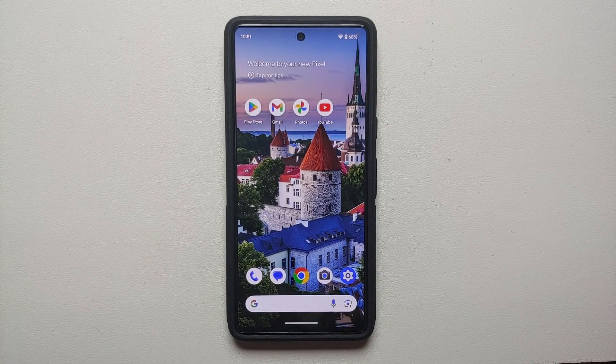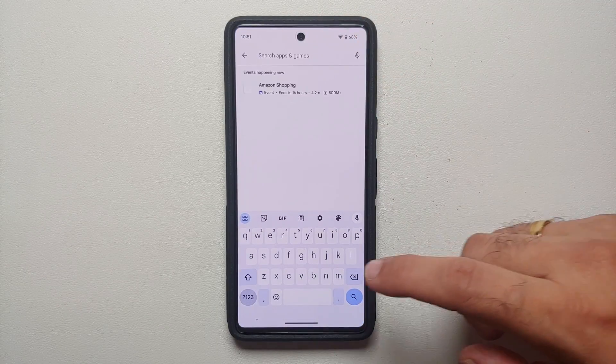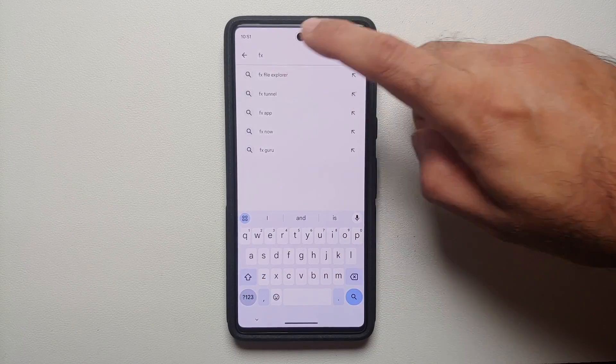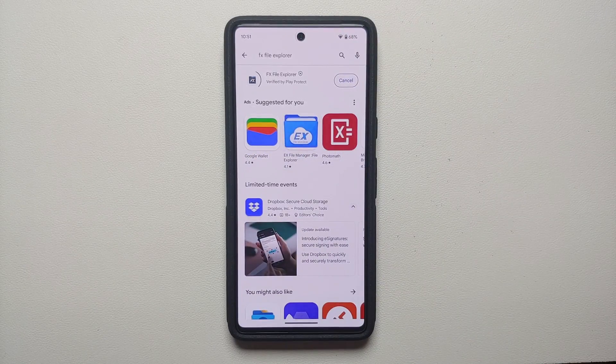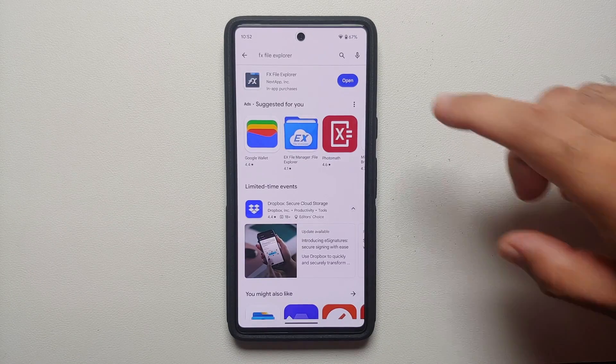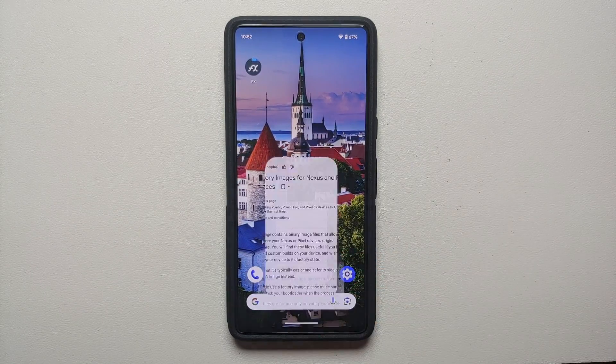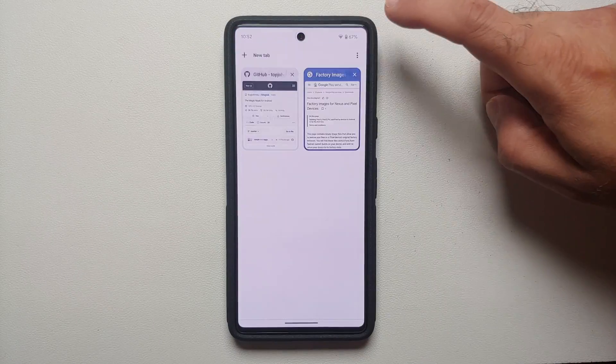I will be doing this process on my Google Pixel 7, but the steps remain exactly the same on the Pixel 7 Pro, Pixel 8, and Pixel 8 Pro. First, go to the Google Play Store and search for an application called FX File Explorer and install it. We are using FX File Explorer because it lets you install APKs and unzip files on your device. We have successfully installed FX File Explorer.